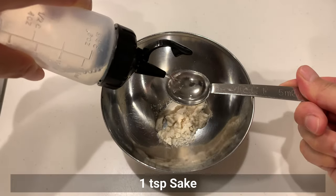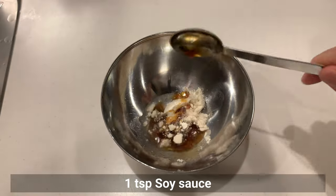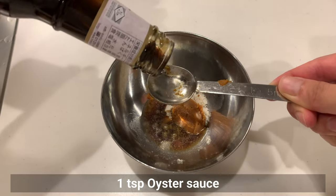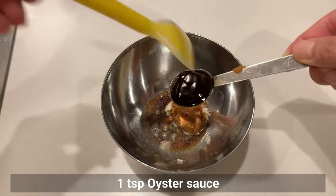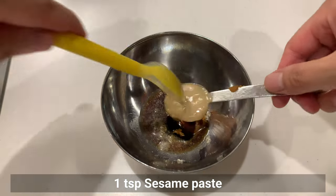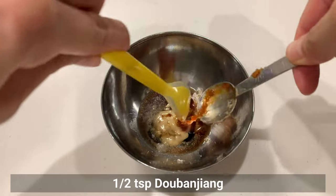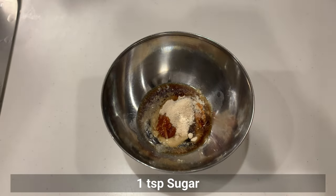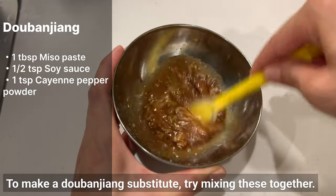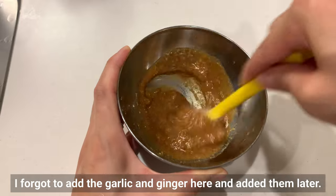Add sake, soy sauce, miso paste, oyster sauce, sesame paste, doubanjiang, and sugar. To make a doubanjiang substitute, try mixing those ingredients together. I forgot to add the garlic and ginger to the base, so I'll add them later.